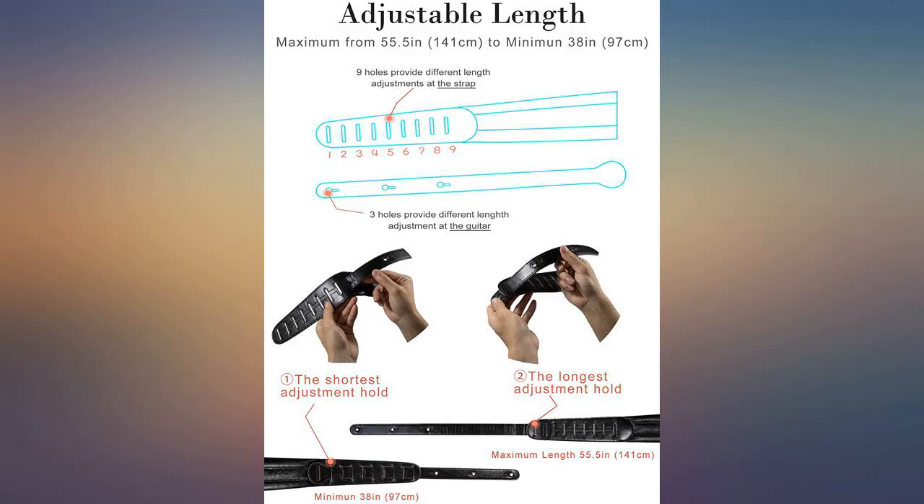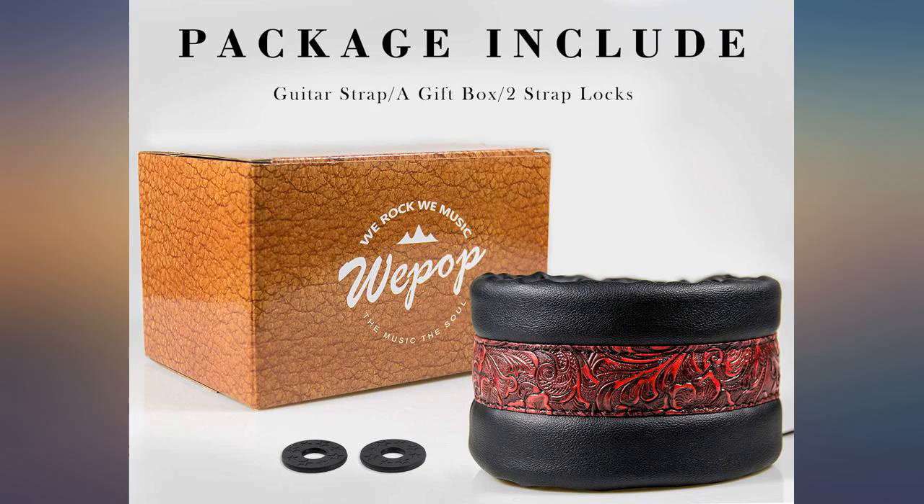A-plus — gave it as a gift and he hasn't complained and said it's super comfortable. I don't know why there is a rating on its lock features.